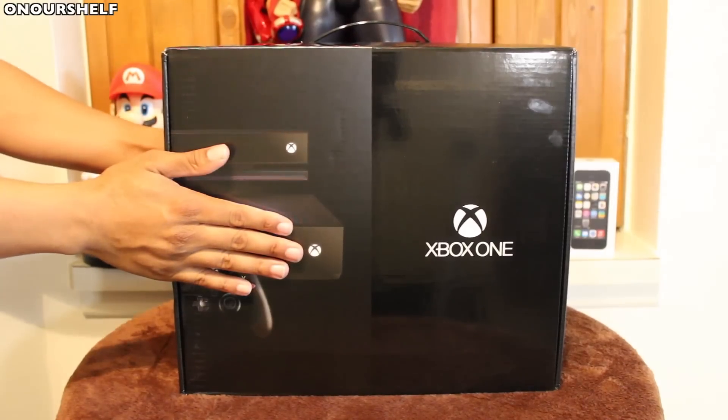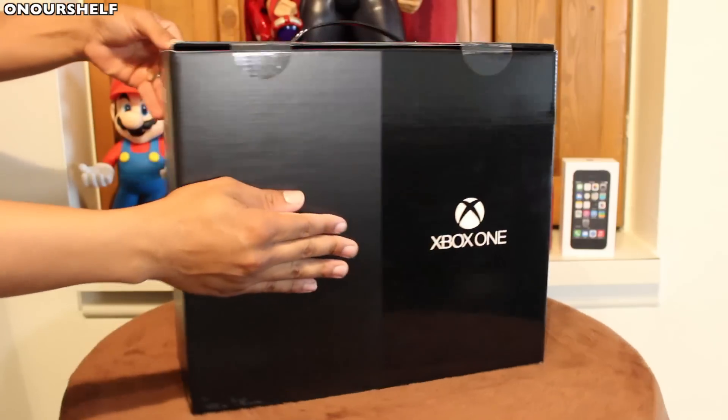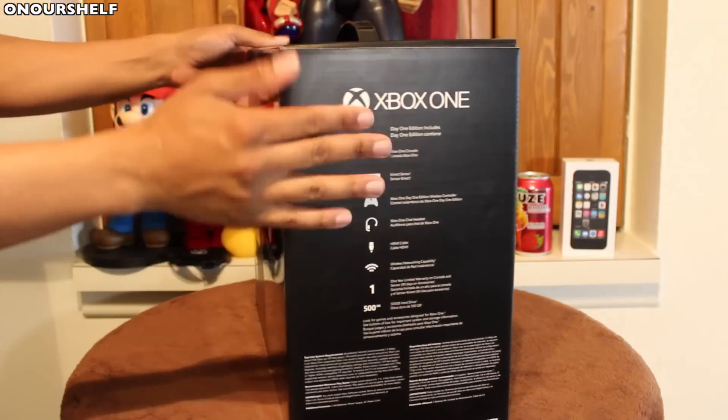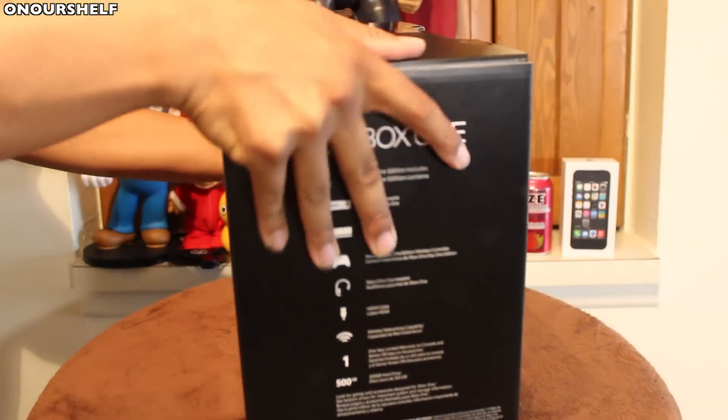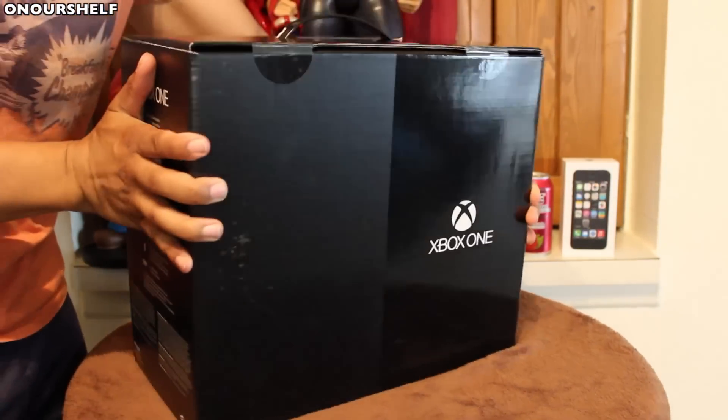After eight long years of waiting, here we have the brand new Xbox One in this nice premium looking box. My first impressions are this box definitely looks more premium than the PlayStation 4 box, but it's just a box. Here's a good look at it — it looks nice and has quite a bit of weight to it, nice and solid.